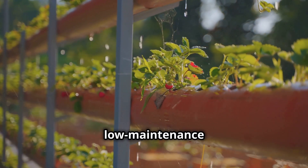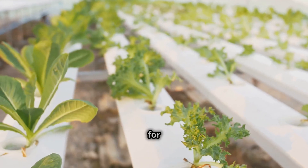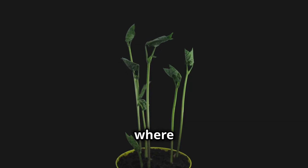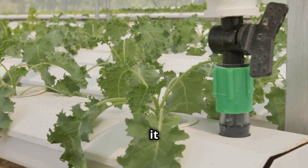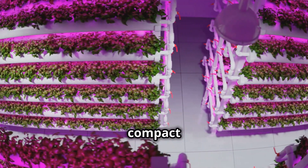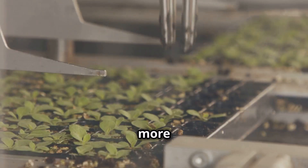Let's talk about keeping things low maintenance with a super simple yet incredibly effective hydroponic hack: the wicking system. This is perfect for beginners because it's practically foolproof. Imagine a system where your plants water themselves. You'll need some absorbent material like cotton rope or strips of felt — this acts as a wick, drawing water up from a reservoir and delivering it straight to your plant's roots. The key is to use a lightweight growing medium like a mix of perlite and vermiculite, which works like a charm.